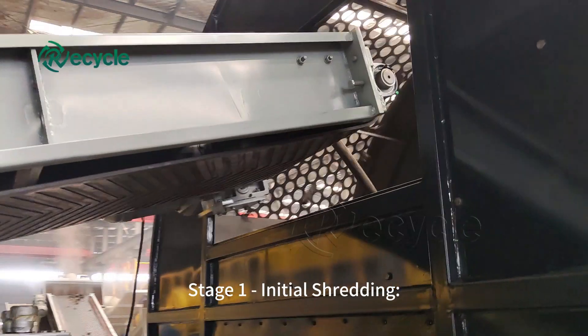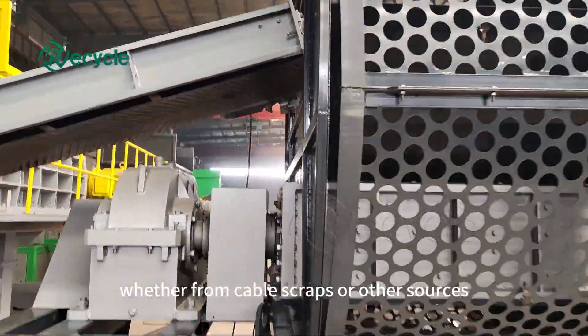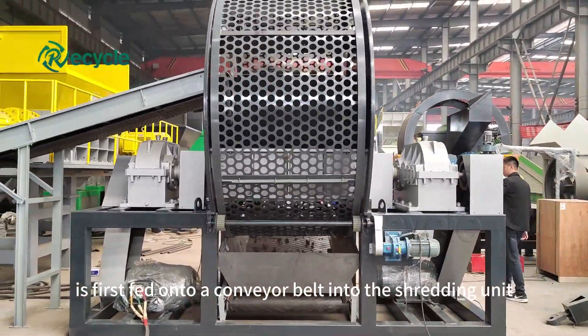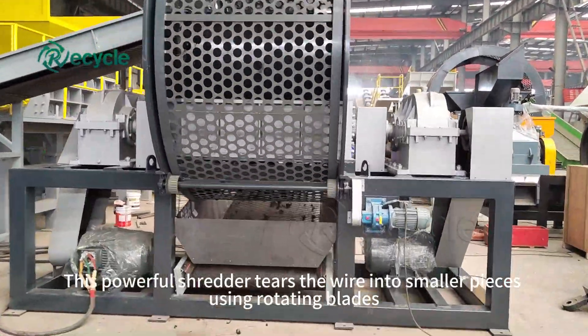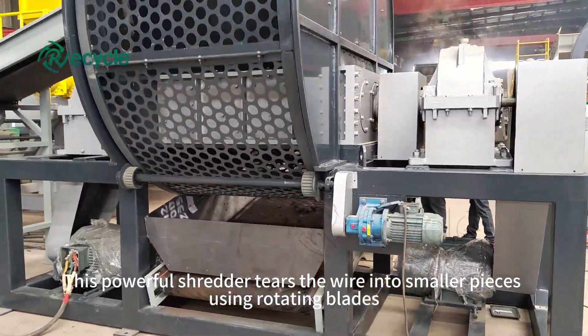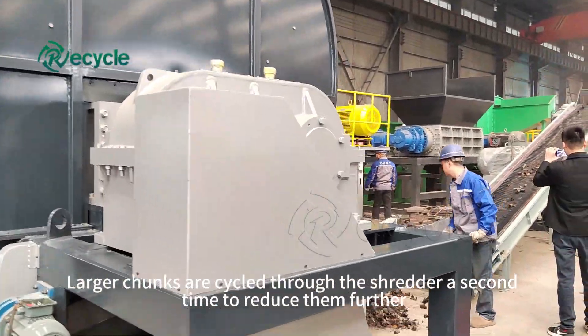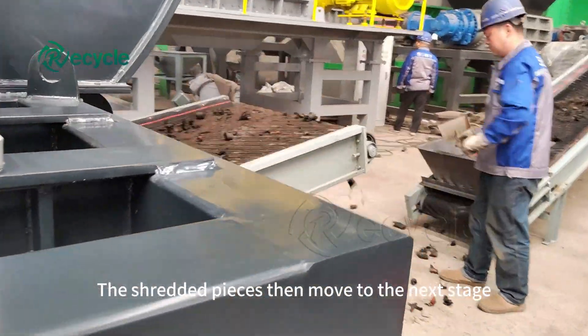Stage 1: Initial shredding. The steel wire, whether from cable scraps or other sources, is first fed onto a conveyor belt into the shredding unit. This powerful shredder tears the wire into smaller pieces using rotating blades. Larger chunks are cycled through the shredder a second time to reduce them further. The shredded pieces then move to the next stage.